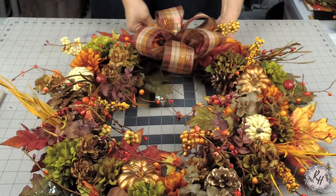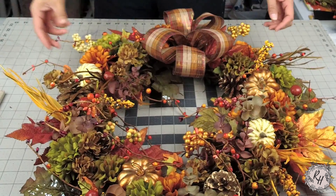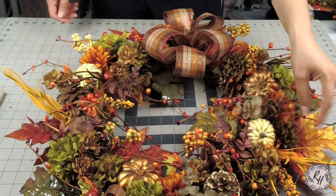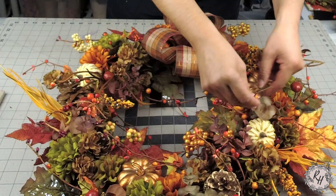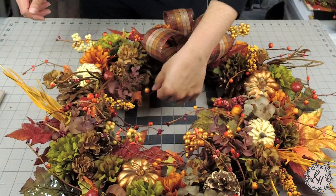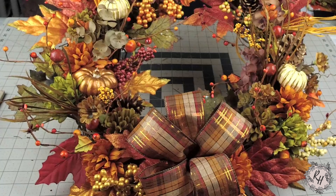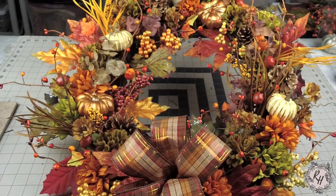I truly enjoy making wreaths, decorating my home especially around the holidays, crafting, DIYing, so my hope is that you found inspiration in this video and in what I've made so that you will too be creative and create wreaths and decorate your home for the holidays. Thank you guys for being here with me. Again, this is Nicole with Rhodes Handmade, formerly Mainland Craft Co, where we make wreaths and crafts and teach you how to make them. Please comment below if you enjoyed this video, subscribe to my channel, and click the bell to receive alerts the next time we upload a new video. I really hope you enjoy this video — thank you so much for being here. Have a blessed day.